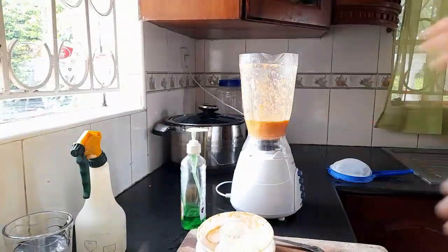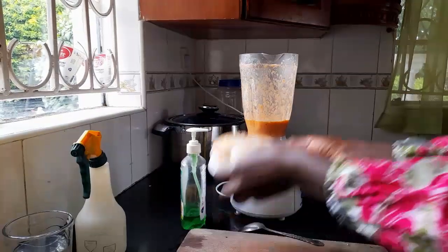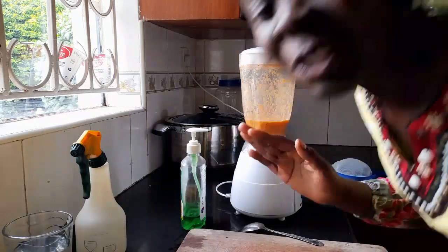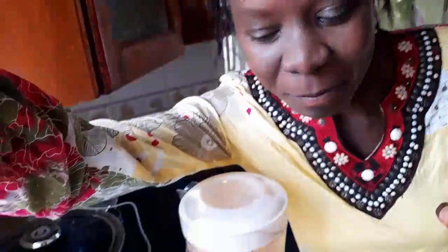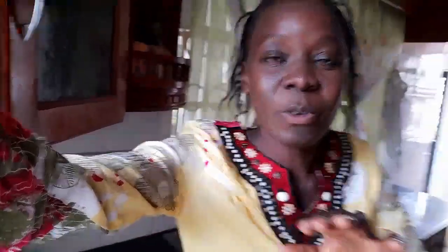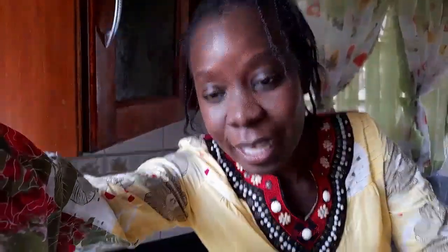Don't do what I just did — don't open the blender immediately because there's chili. I told you this is a very potent organic spray. So we're going to add in the rest of the water and blend it in. Then we're going to leave this to rest in the fridge overnight, and tomorrow I will show you the next step. Do not add anything else at this point — I will tell you when to add the next ingredient. We are not finished with the ingredients yet.